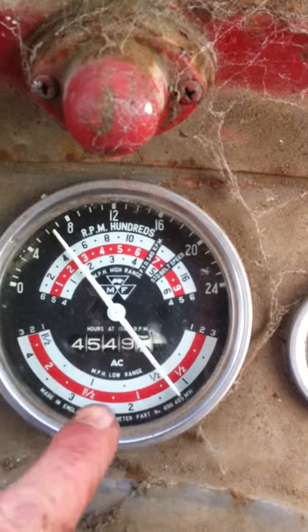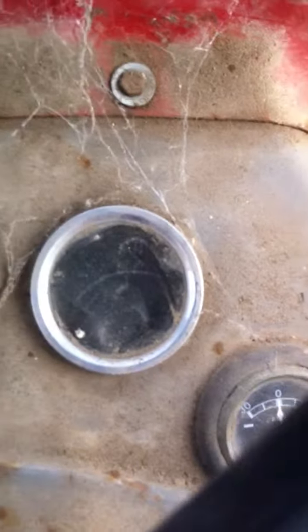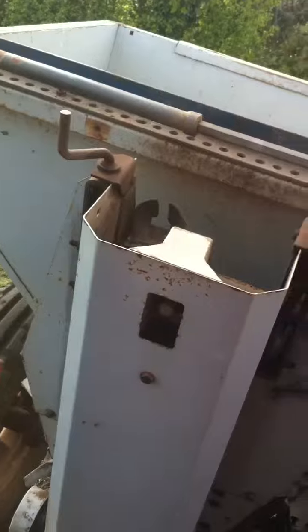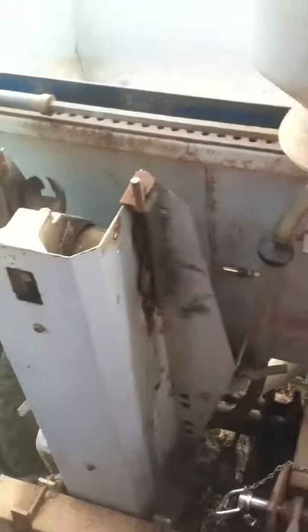We're going to plant at probably about maybe two miles an hour. Here's the planter. I'll just drop that one down into the ground. There we go, dropped it in there on the bottom. And we're ready to go. Now this planter uses its wheels to drive the belts to drop the spuds in.